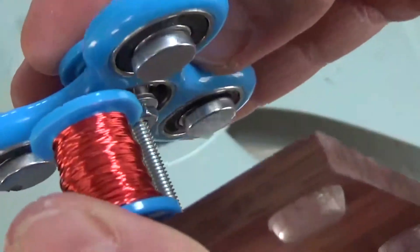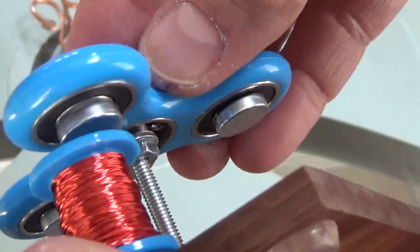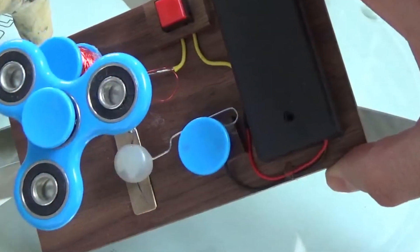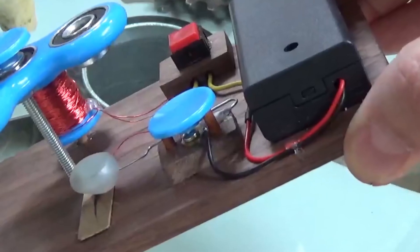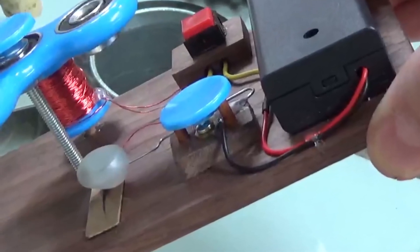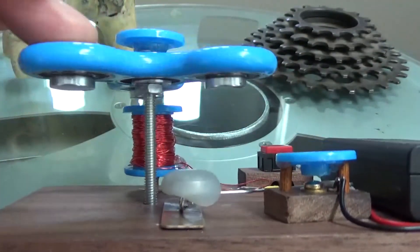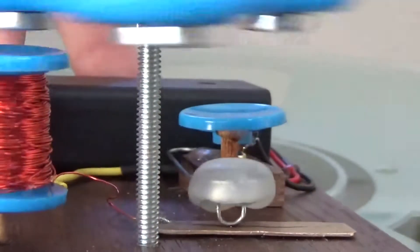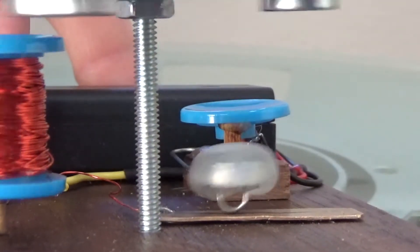I've got magnets underneath the spinner that get attracted to the electromagnet only when it's on. But you can't have it turned on all the time because it wouldn't spin — it would just sit there. Here's where the magic comes in. The timing is controlled by this magnetic switch I call the fluctuator. It's just another magnet glued to a paper clip. It's pushed down every time the overhead magnets swing by, completing the circuit and turning on the electromagnet for just a moment at just the right time.